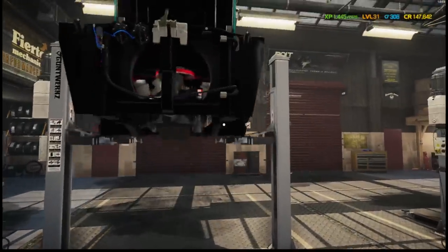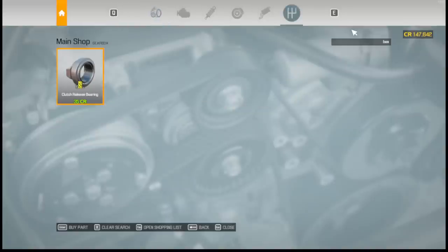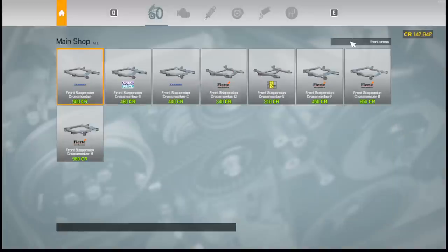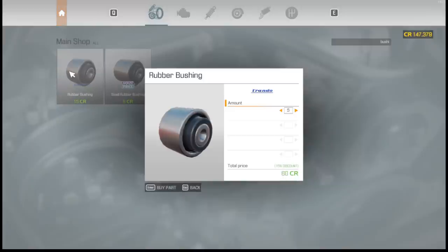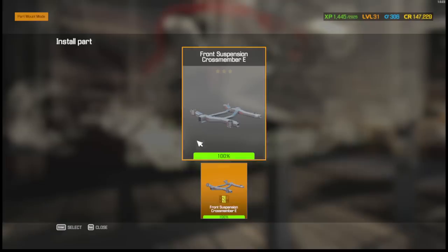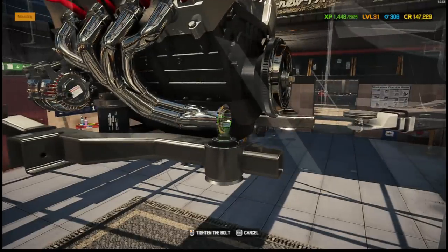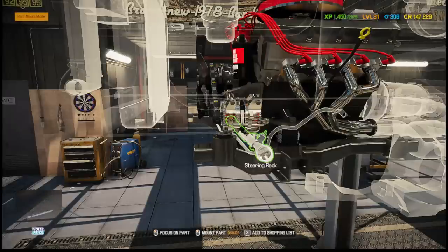I have some parts but I know some were kind of destroyed. Front cross member E — we don't have that, so that's going to have to be on our list. We need bushings — I always like to buy a crap ton of bushings. Let's buy ten large and five small. Drop this bad boy — put it there and there. Bam, it's going in. We need steering and a front sway bar B.